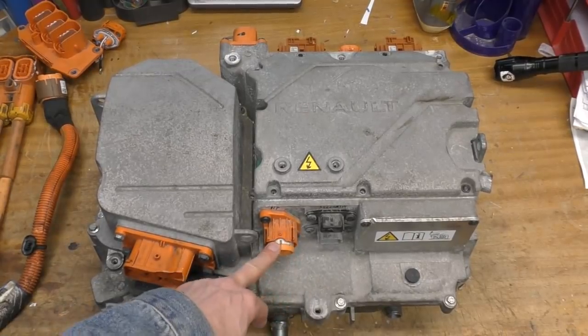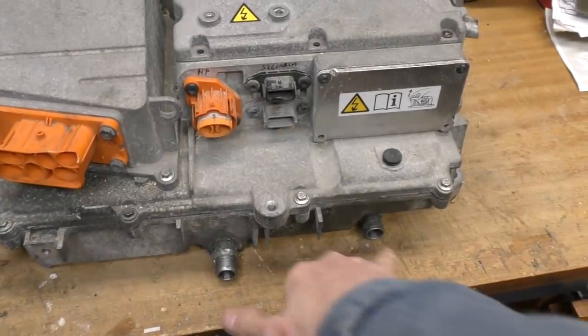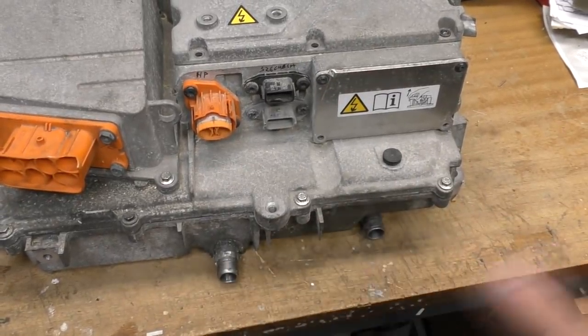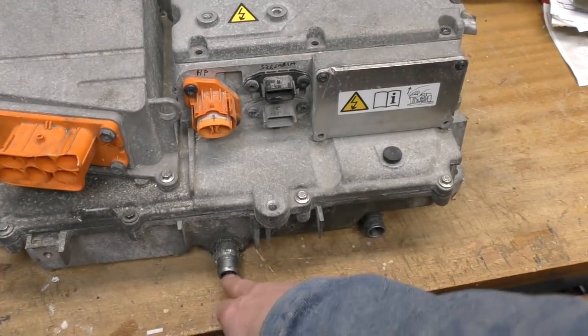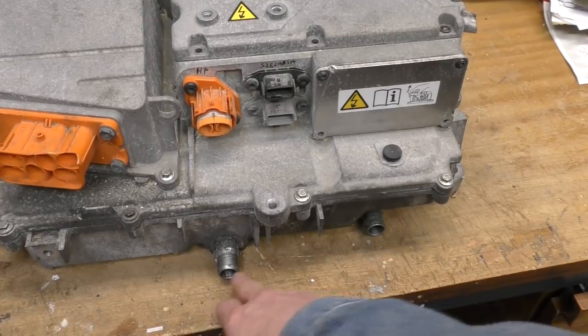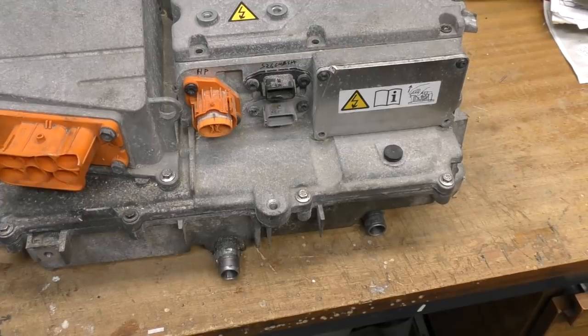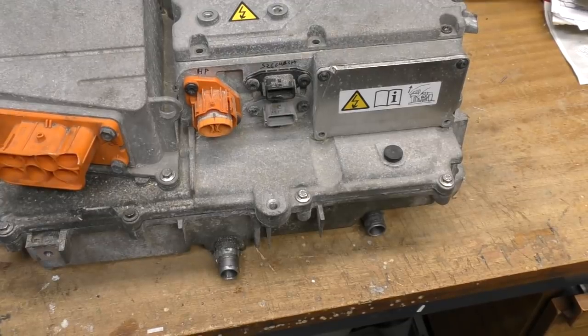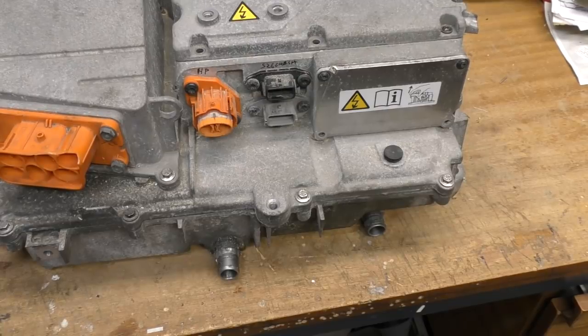On this side there's an output for the air conditioning compressor, a couple of low-level signal connections, and down here we've got a couple of coolant ports for the base plates. All the semiconductors for the charging circuitry are mounted on that base plate with liquid cooling. These seem to be much larger hoses than on the PEB — I wonder if this uses a different cooling circuit, possibly even passive flow, since it's only running when the car's charging.